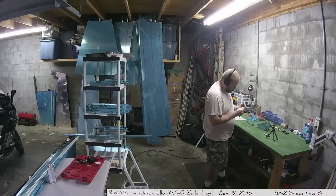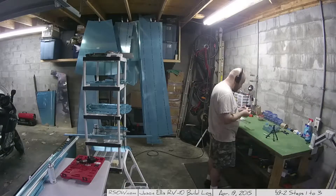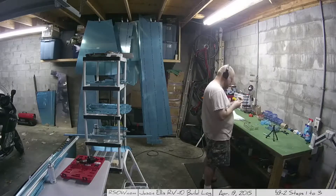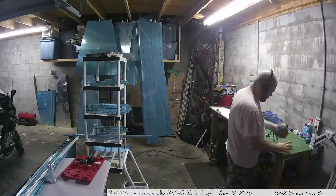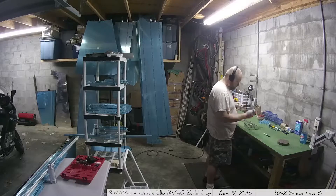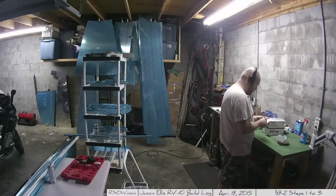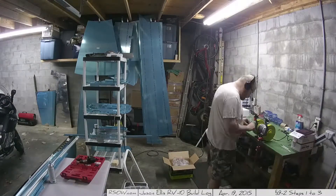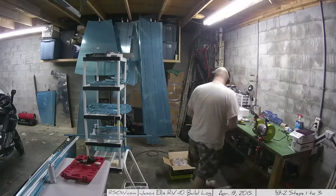I think this is another piece that really gives a very good sense of scale. Once you start putting it all together, you realize these elevators are huge. You look over there in the background off to the left in front of the motorcycle - I've got the vertical stabilizer and then that's the rudder to the right of it. They're almost the same size, and the elevators are easily as big.